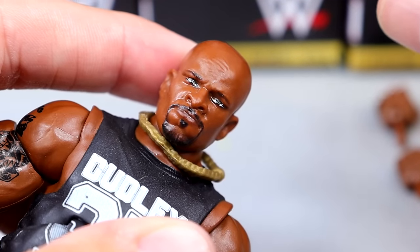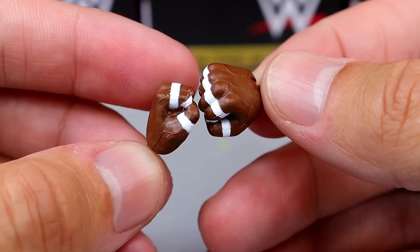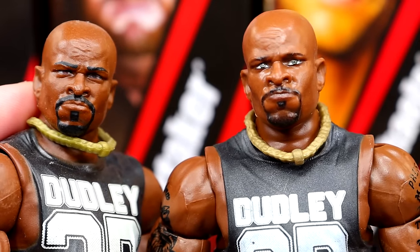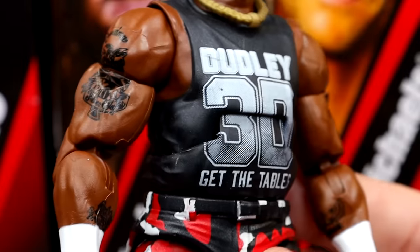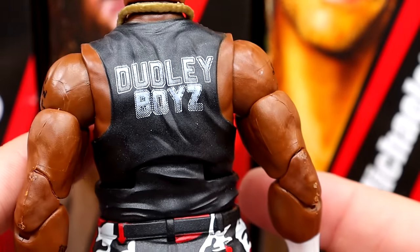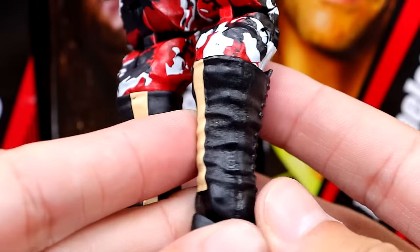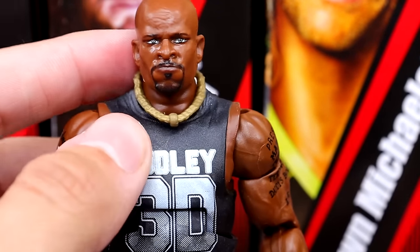You get mic holding hands with white finger tape and fisted hands with white finger tape. Getting into D-Von Dudley himself — same head sculpt, though I kind of like the original slightly better. The torso always felt too small to me but the arms and shoulders look good. He has his tattoos, Dudley 3D on the back, the red, black, and white camo, and the 3D on the boot in a cream color. I also love the necklace.